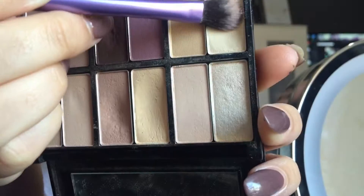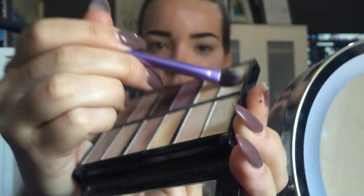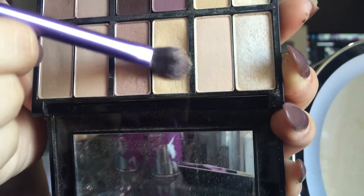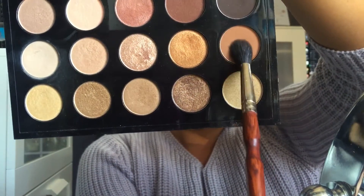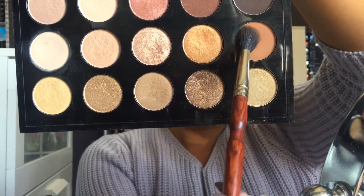Now I'm going to take my Nude U palette by Napoleon and taking these two shades I'm going to use them to set the cream eyeshadow and use it as my eyeshadow base. Now from my Warm Neutral palette from MAC I'm going to take Saddle and use this as my transition shade. This is a beautiful shade that you want to build gradually — blending is the key with this smokey look. Just keep on blending until you can't blend no more.